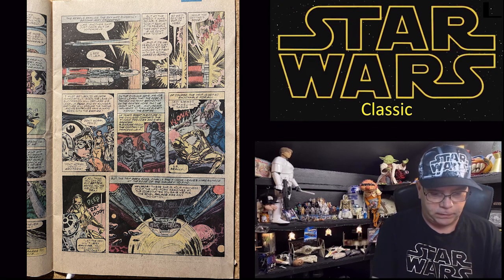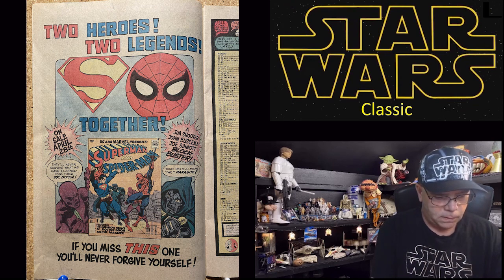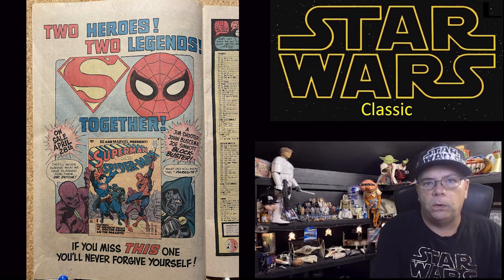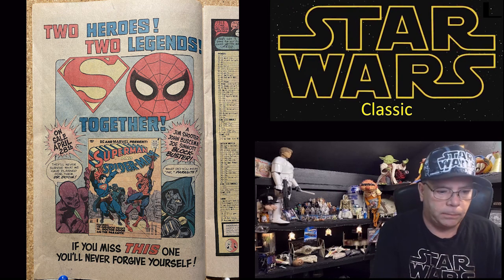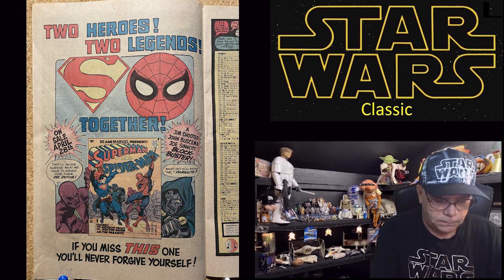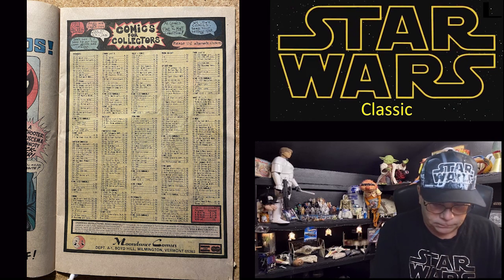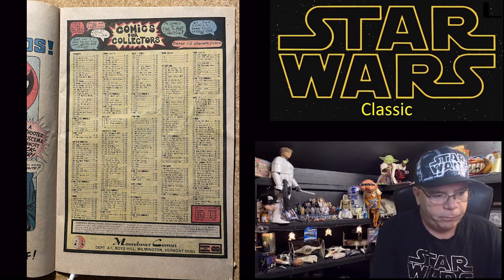Okay, I had to turn on a light so I could see a little bit better. There's a Spider-Man/Superman DC-Marvel crossover ad — that's pretty neat. And then 'Comics for Collectors' — this is how you used to be able to get old comic books if you didn't have a local comic book store. You'd find one of these and order back issues. Moon Dance Comics, Wilmington, Vermont — wonder if they're still around. I'll do a Google search and put it up. Okay, back to the story.